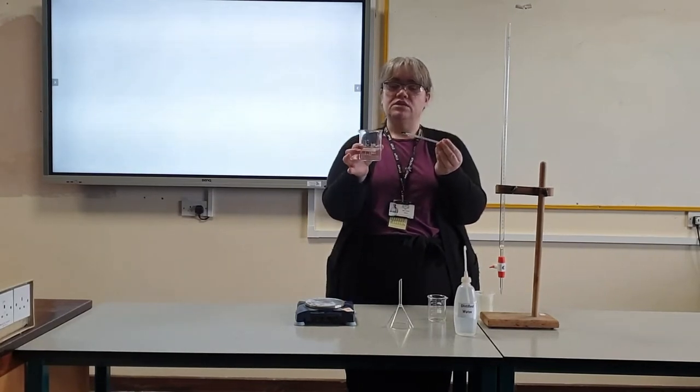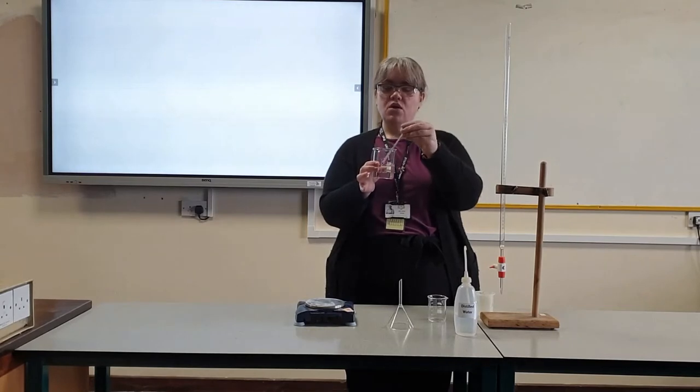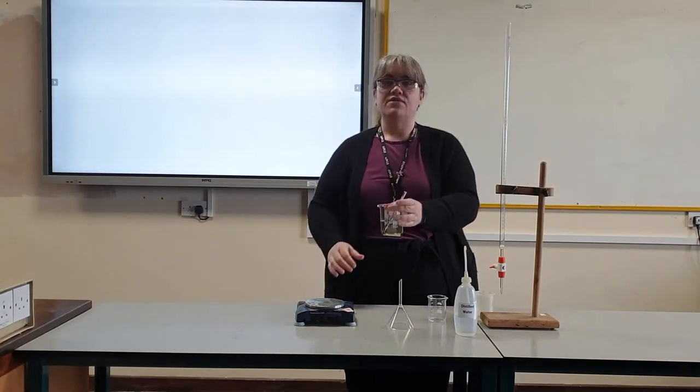To start with, put some distilled water into the larger beaker with the thermometer and leave it for at least 10 minutes to reach room temperature. Record the temperature from the thermometer.